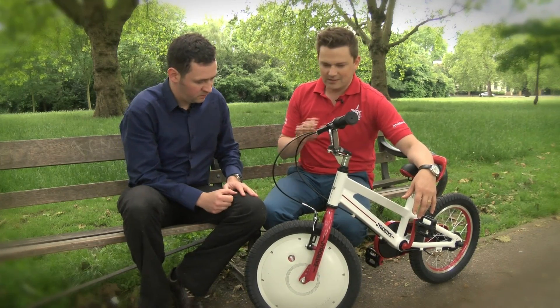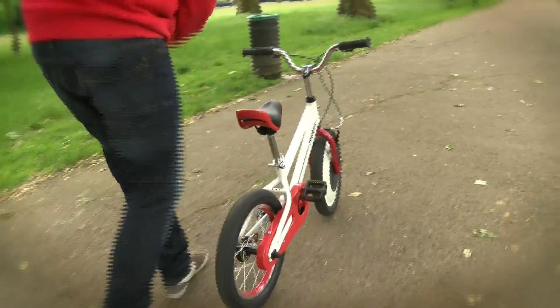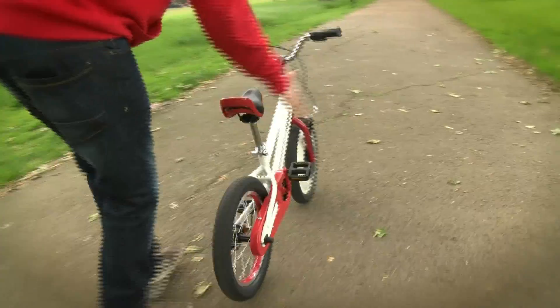...it actually keeps the bike and the rider balanced. So as a rider starts to tip or wobble, the bike will actually auto-steer and correct the lean.